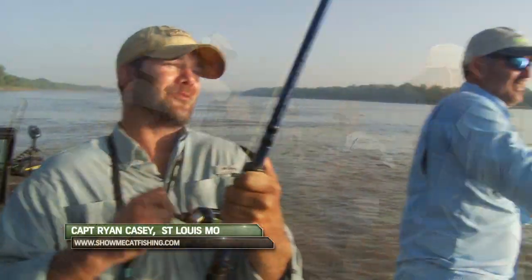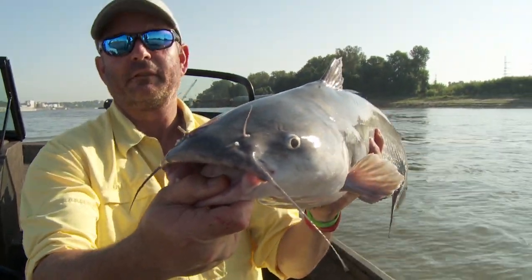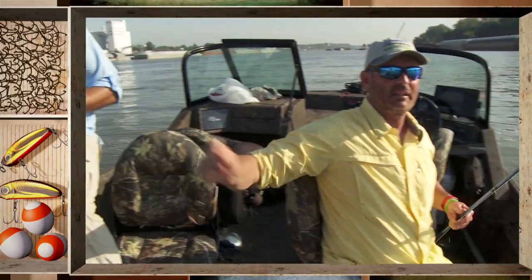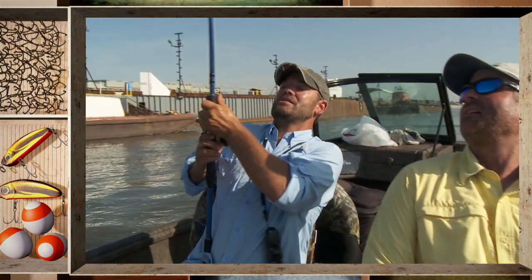Normally having the blues would be a very depressing thing, but when it's Ryan Casey on the Mississippi River doing Show Me Catfish, the blues are a good thing to have. Just remember — keep what you can eat, release the rest, and we'll see you next week right here on the G3 Sportsman. The time for hand-holding has expired. I got a fish going right now — I've still not lost a hook!